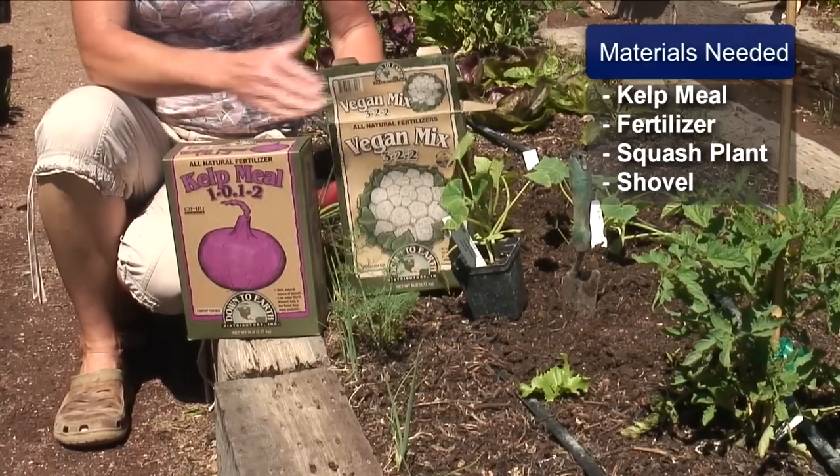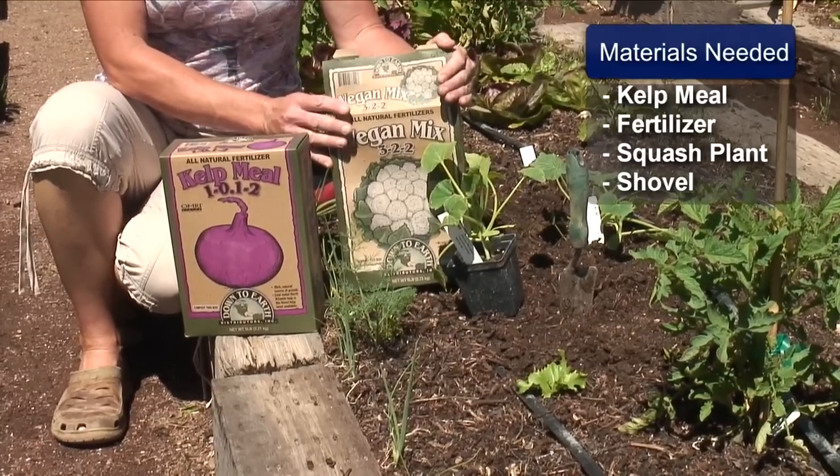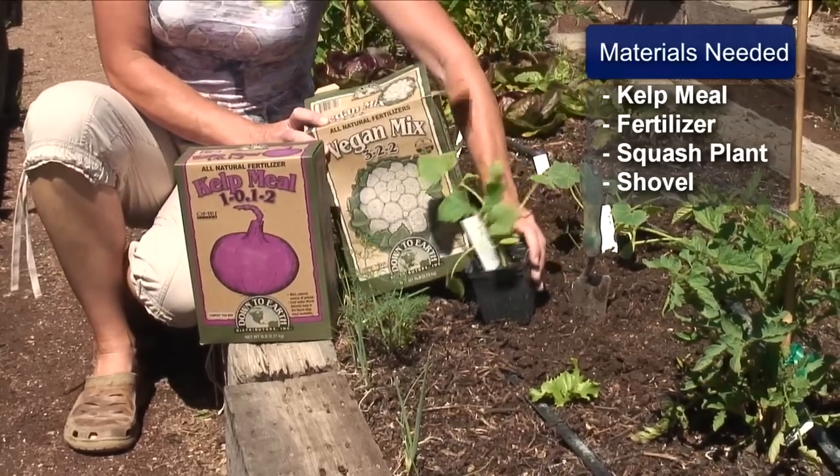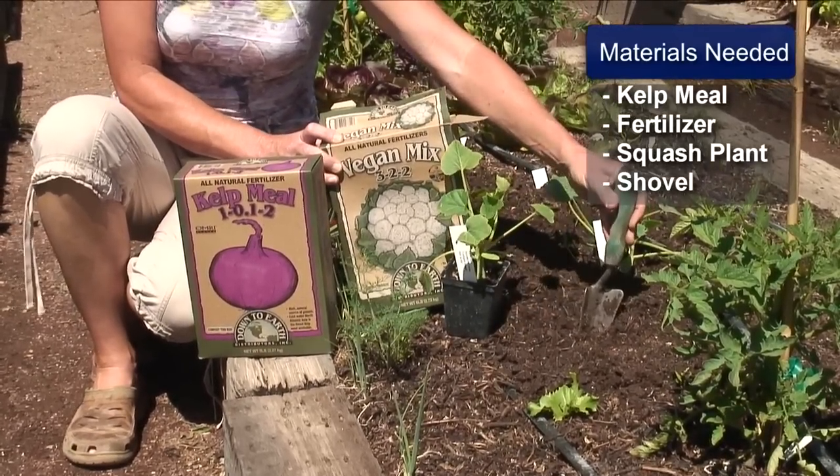What we're going to need is some kelp meal, we're going to need some all purpose fertilizer, well balanced, meaning it has all of your three numbers. We're going to need our squash plant and we're going to need a shovel.